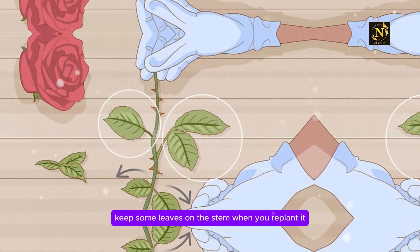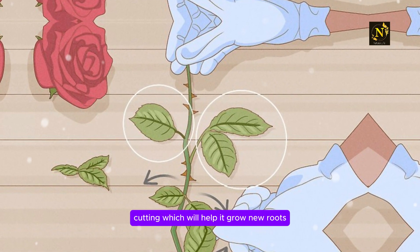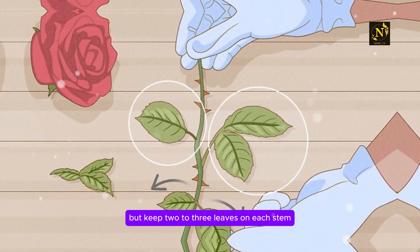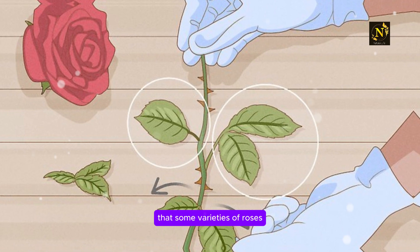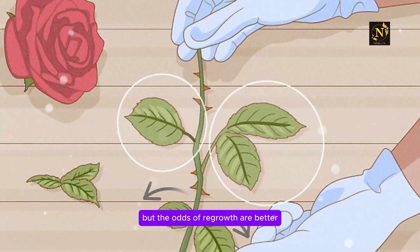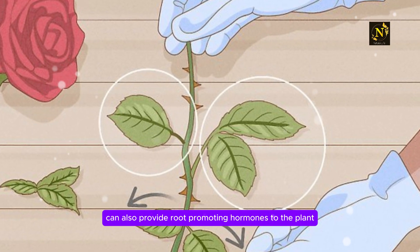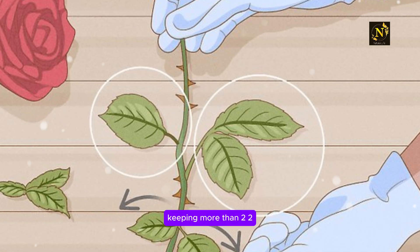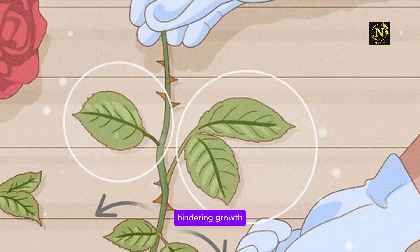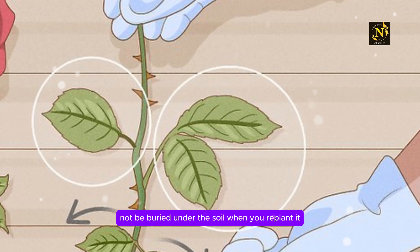Step 4: Keep some leaves on the stem when you replant it. Leaves provide sugars from photosynthesis to the rose cutting, which will help it grow new roots. Keep 2 to 3 leaves on each stem, located high up. Note that some varieties of roses will grow from leafless stems, but the odds of regrowth are better with a few leaves still attached. Leaves can also provide root-promoting hormones to the plant. Keeping more than 2 to 3 leaves on the stem will pull nutrients away from it, hindering growth. Keep leaves located high on the stem so that they will not be buried under the soil when you replant it.